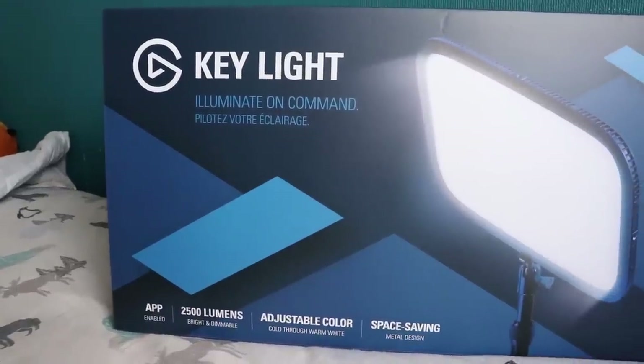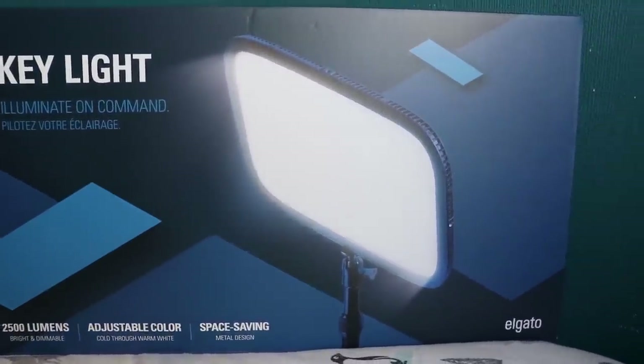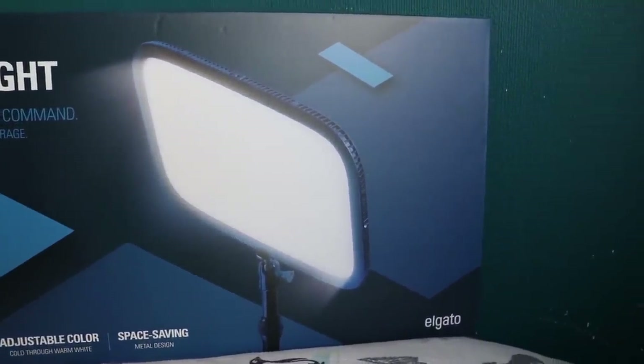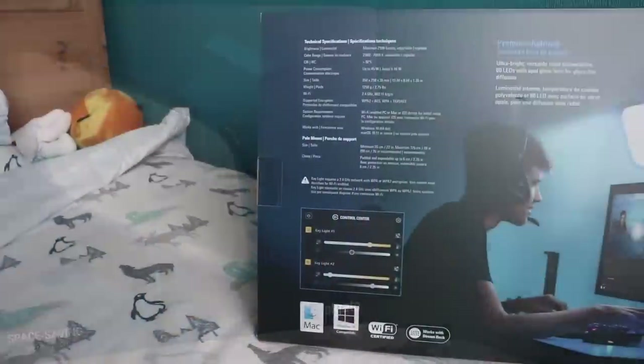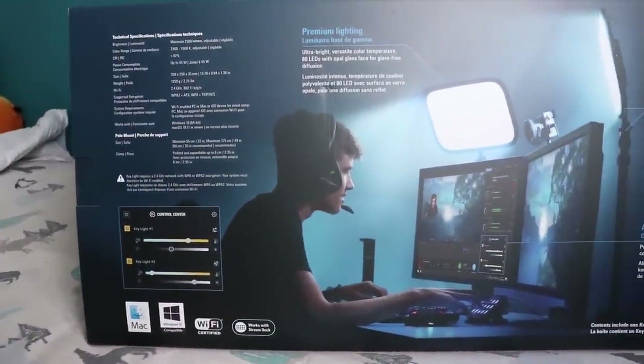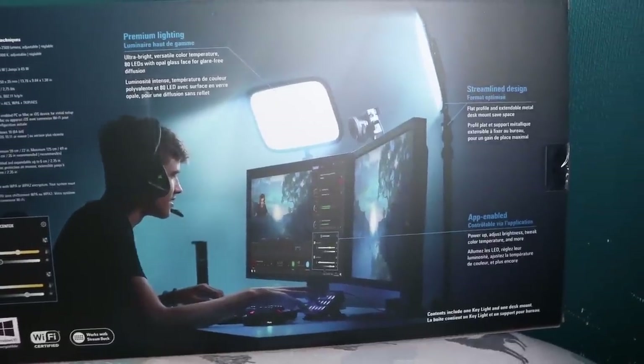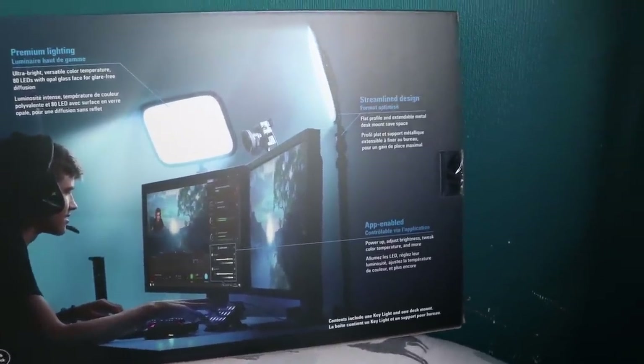Hi everyone, it's the English Simmer here and welcome back to my channel. Today I want to talk about the Elgato Key Light. I am sponsored by Elgato and they recently gifted me one of their newest products, the Key Light.